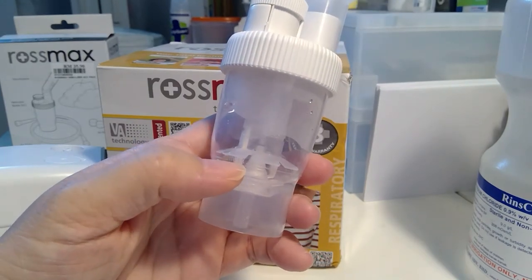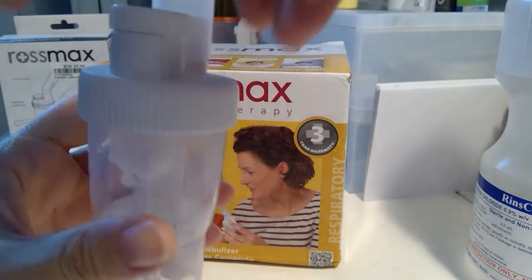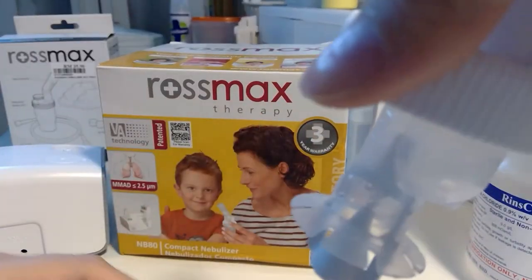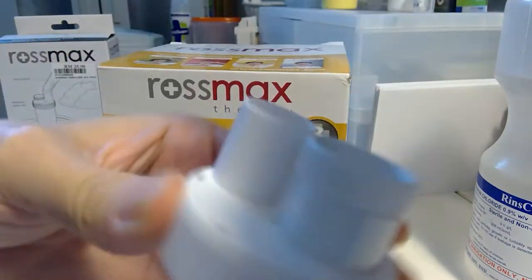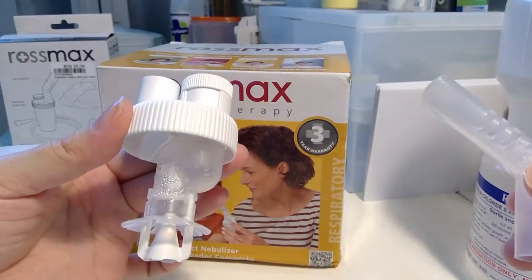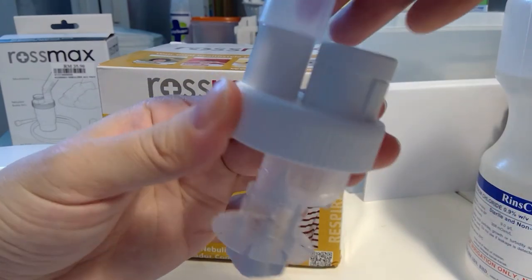You can see there's the max level here. It's not assembled that way, but basically it's the cup, this top part, and then this part — the breathing piece.